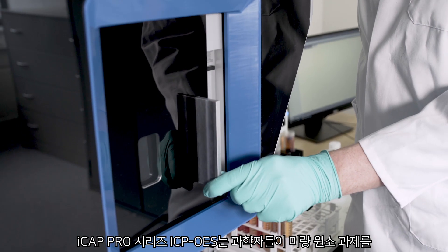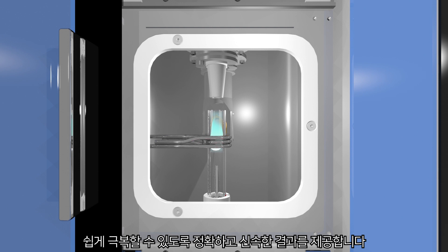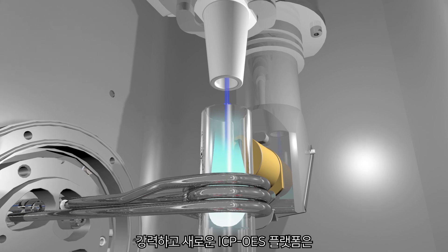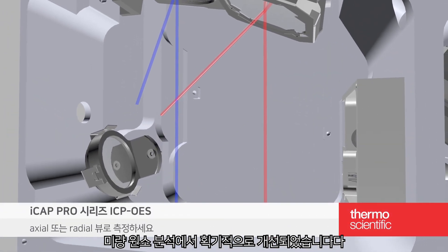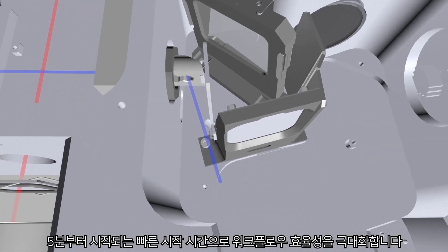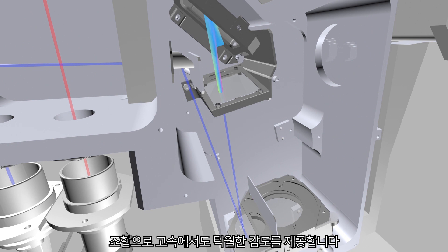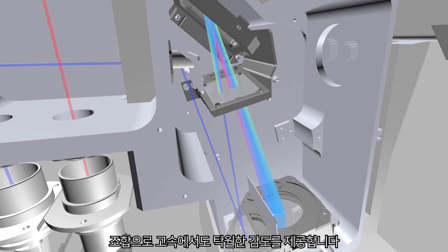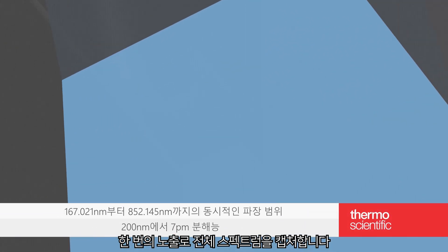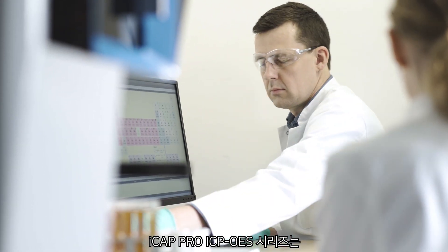The iCAP Pro Series ICP-OES enables scientists to easily overcome their trace elemental challenges to deliver accurate, high-speed results. This powerful new ICP-OES platform is a significant advancement in trace elemental analysis. A fast startup time from just five minutes ensures ultimate workflow efficiency. The unique combination of a CID detector and dual pass optics delivers uncompromised sensitivity at high speed. The intelligent full-range analysis mode captures the entire spectrum in one exposure.